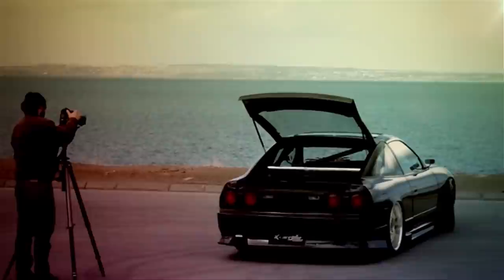Bought a 180SX. Continued to just wreck it, weld the diff, cut the coilovers. Just made it low, made it look cool. And then I just really got serious into finding out what works, what doesn't work. Tried to work out what's the easiest way to make this car work for me.